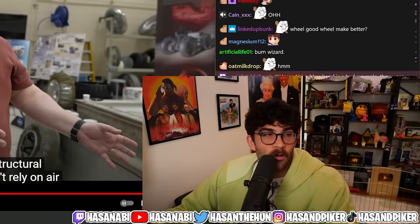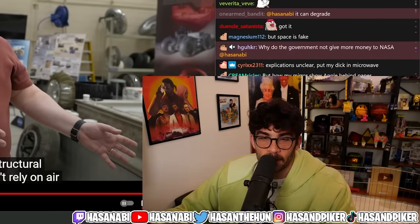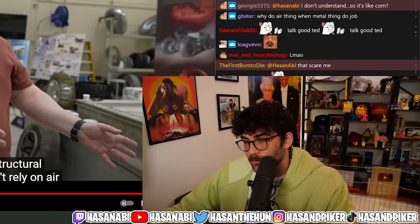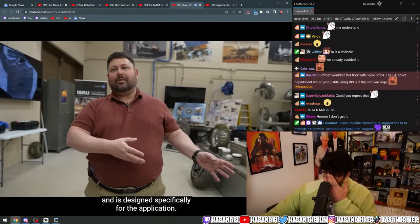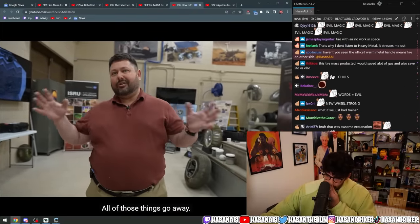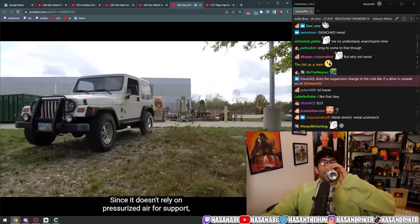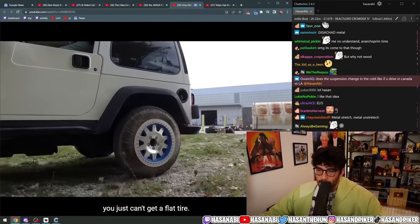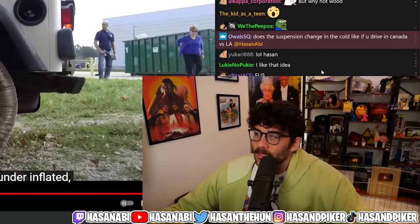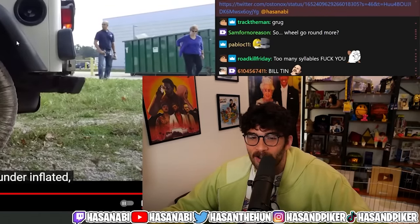That way you avoid LA potholes by using a metal tire — the metal tire has built-in suspension in it too. It doesn't lie on air and is designed specifically for the application. They've tested one on a Jeep — since it doesn't rely on pressurized air for support, you just can't get a flat tire. That's it.